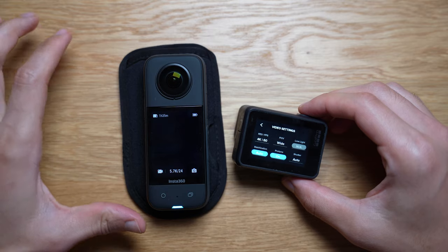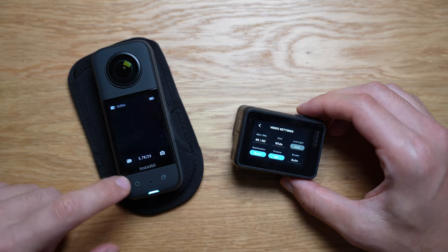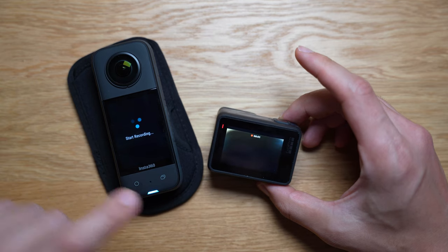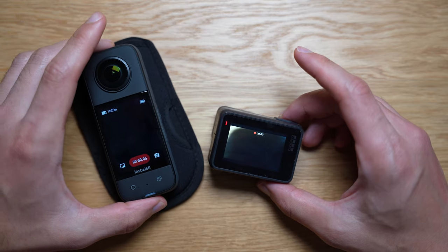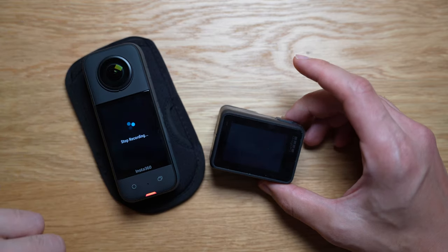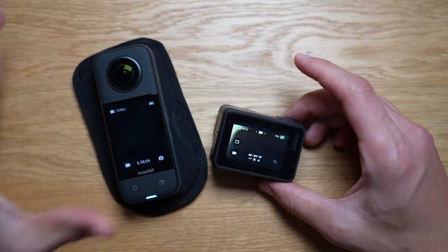In terms of the speed of which it starts recording: I'm on 360 mode on the highest setting. I pressed record on both cameras simultaneously — there's maybe about a one second delay with the Insta360, and I noticed it's a little bit slower to start and stop recording versus the GoPro. They both stopped recording around the same time.